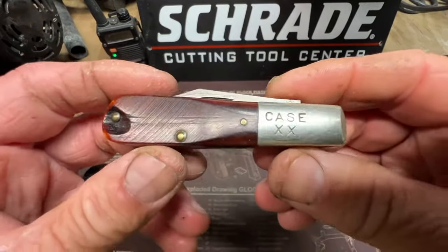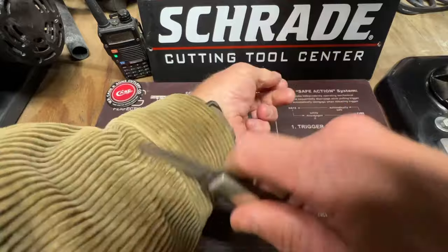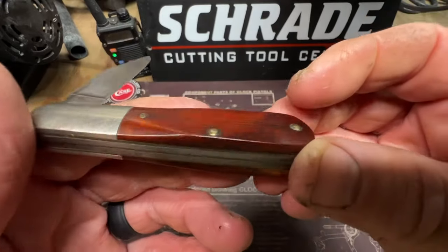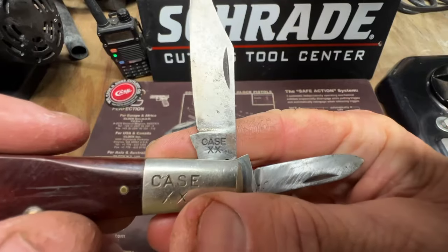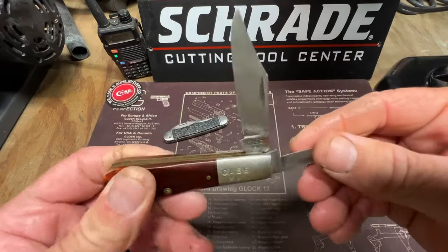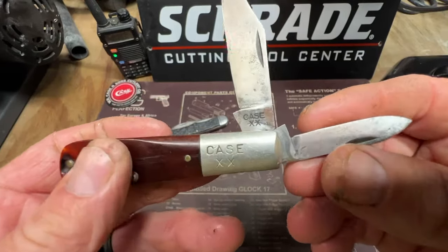Now this one here, I just want to show it off. That stamp tang was used — it's a Case double X — it's a beautiful red bone knife. That stamp tang on Case was used between 1940 and 1964. This thing is sharp, man. It's got brass liners, red bone, and it's a Barlow.